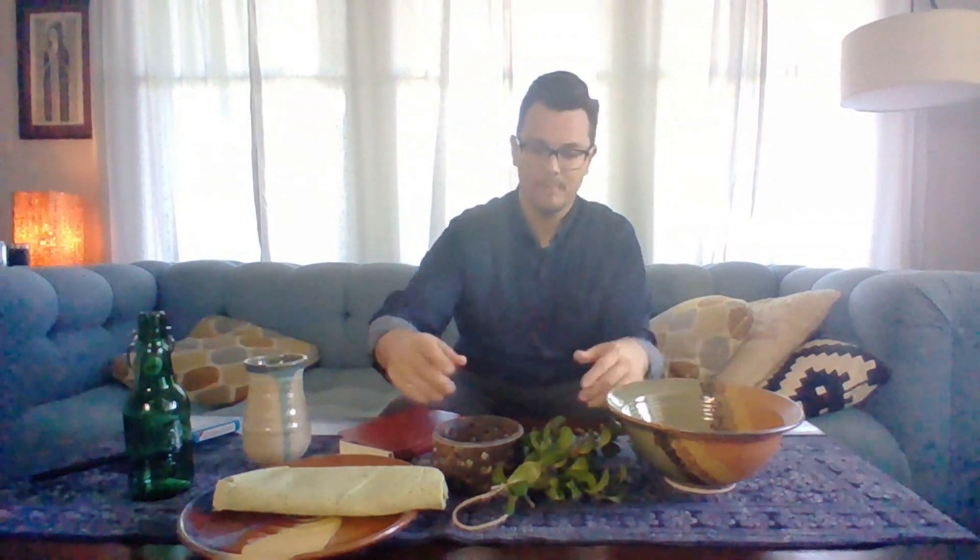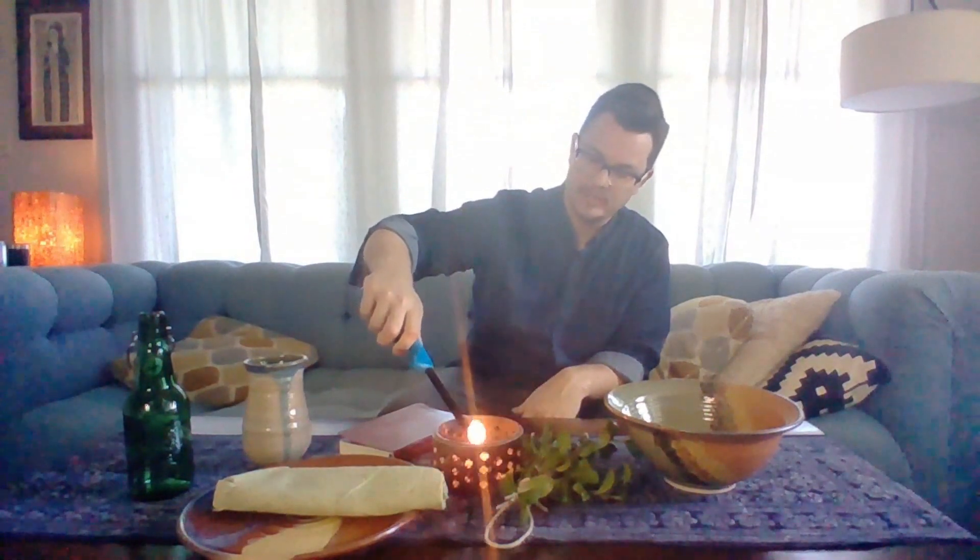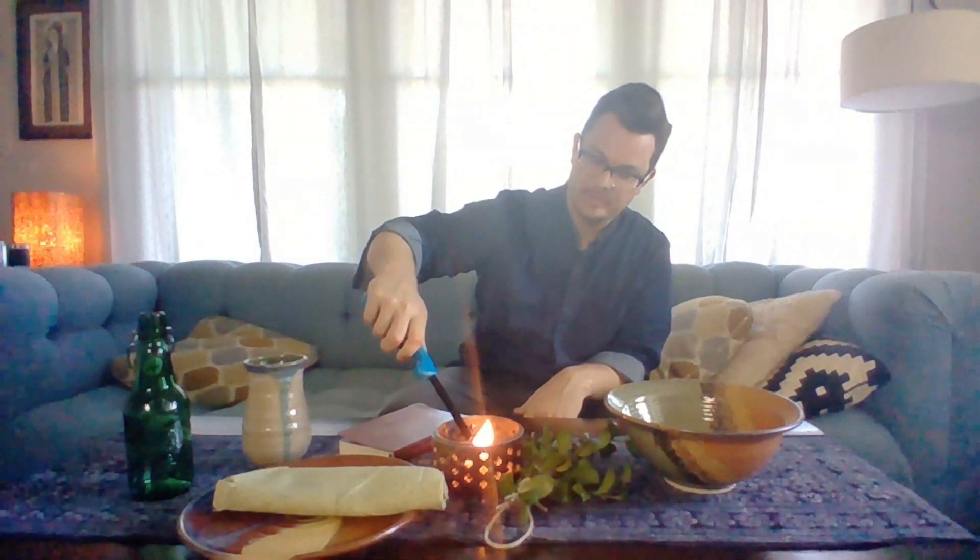You can mark it for worship however you like. One of the things I like to do is to bring a nice piece of fabric, a tablecloth and set it. Maybe some greenery. I've brought in the palms that we hung on our front door from Palm Sunday to set the table, to remind me of this holy week. You may want to light a candle to mark the presence of the Holy Spirit with us in worship.